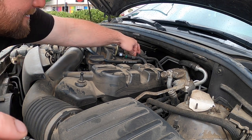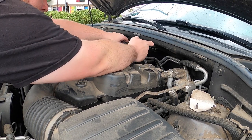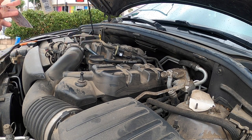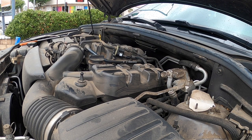You see how the hose is broken right there? So this is our replacement hose that has 15 different tags on it. Take the tags off. I'm trying to see the part number on it.